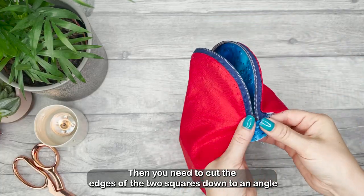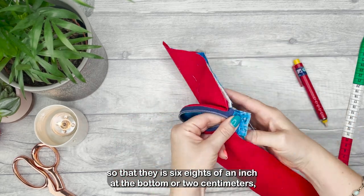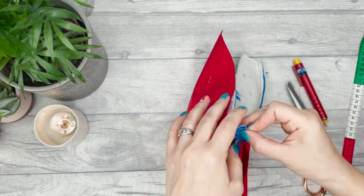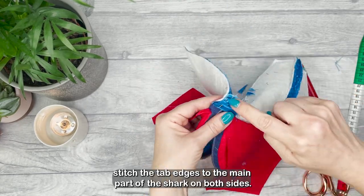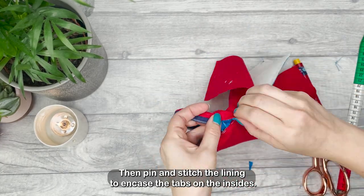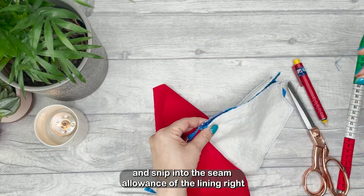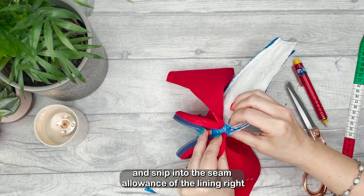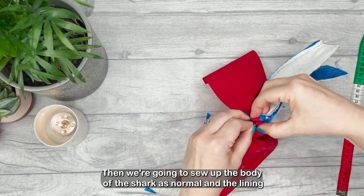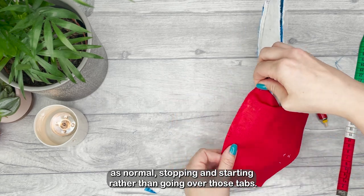Then you need to cut the edges of the two squares down to an angle so that there is six-eighths of an inch at the bottom, or two centimeters, which leaves the original seam allowance for both edges of the shark body. Stitch the tab edges to the main part of the shark on both sides, then pin and stitch the lining to encase the tabs on the inside. We're going to pull the lining to one end just like in the original tutorial and snip into the seam allowance of the lining right where the edge of our stitches are. Then sew up the body of the shark as normal and the lining as normal, stopping and starting rather than going over those tabs.